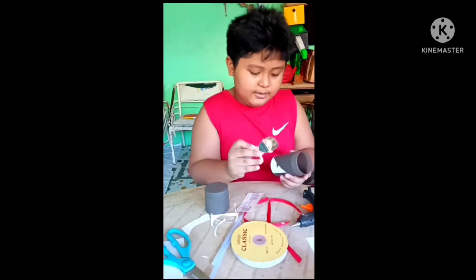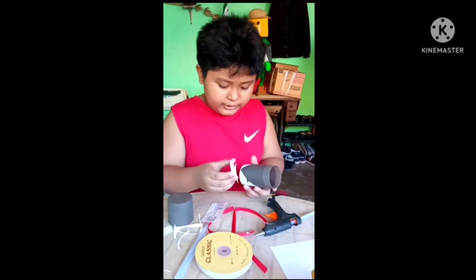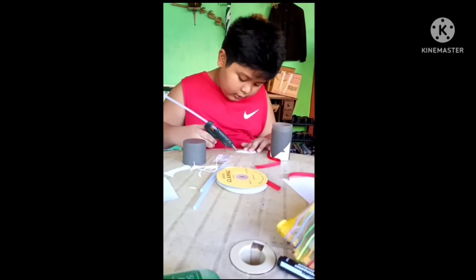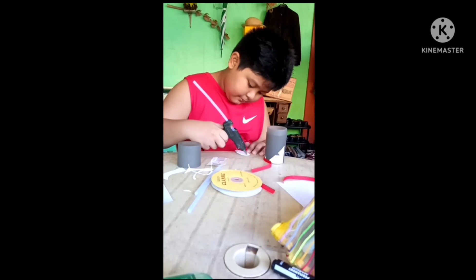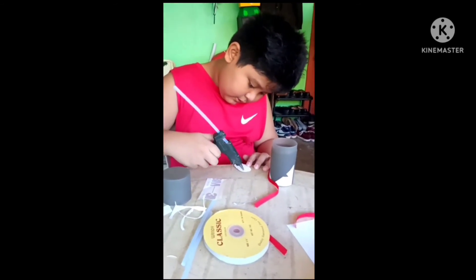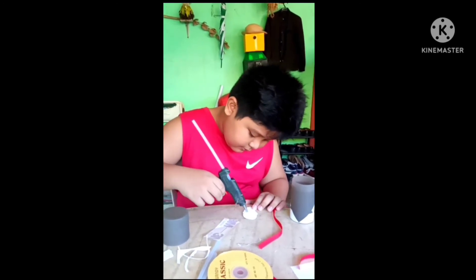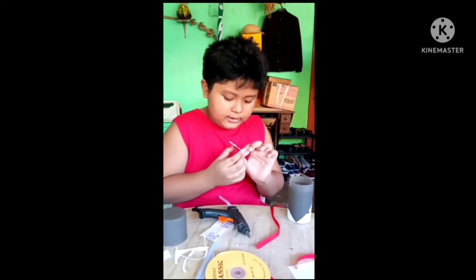Now time for the next step. Daddy, do it here — on the bottom or the top? On the bottom. It's a little bit off. Okay guys, it's fastly secured.